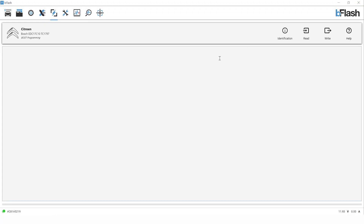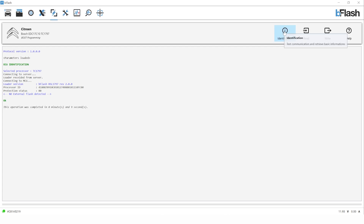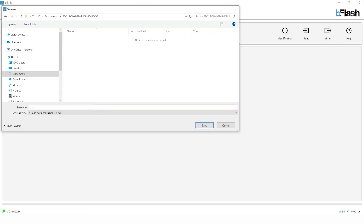Now our connections are made. Back to the software — we're going to close our browser window and repeat the steps we did for bench. We're going to ID the ECU and then read the ECU. When we press read it's going to ask us to save the file — give it a name, typically the registration or VIN number, and then it will continue with the read until it's completed.